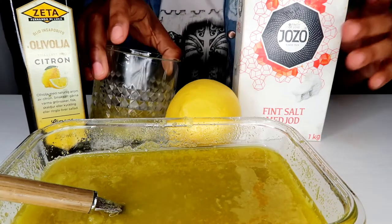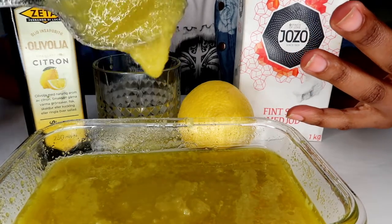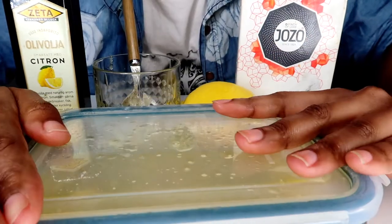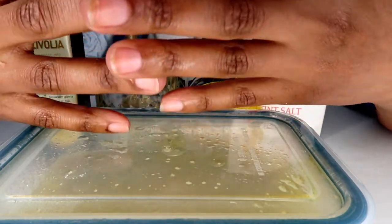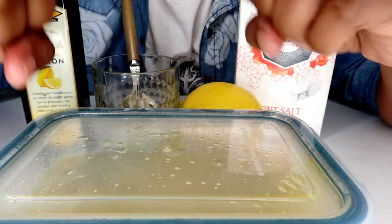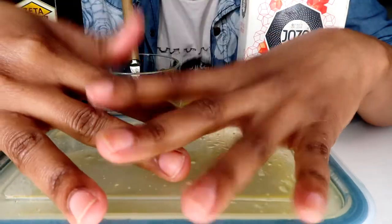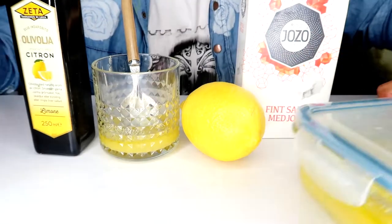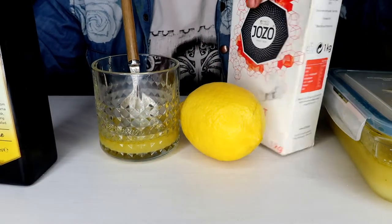Once it's lukewarm, apply the scrub. The mixture helps give you beautiful skin on your fingers and hands — your skin becomes nice, and your fingers get an even, beautiful skin tone. This salt, olive oil, lemon, and warm water scrub is really good. It makes the skin on your hands much, much better.